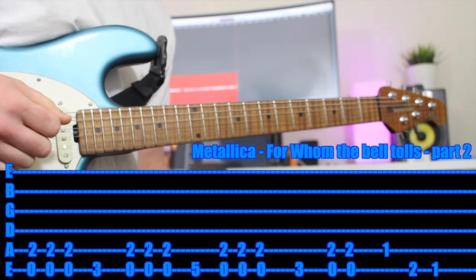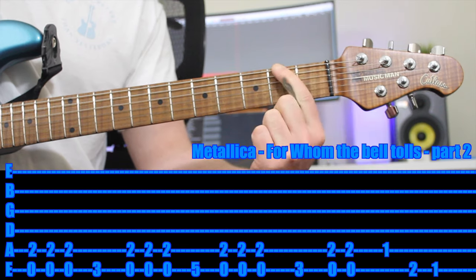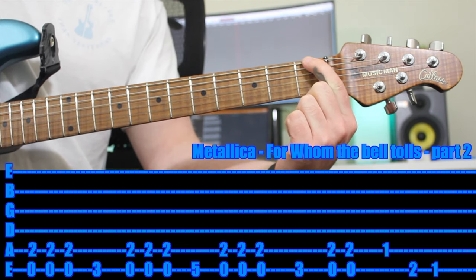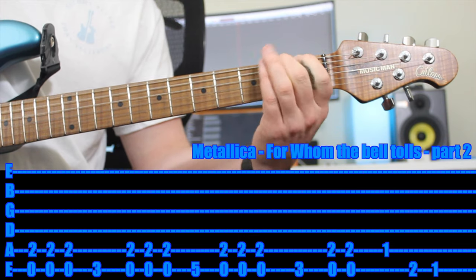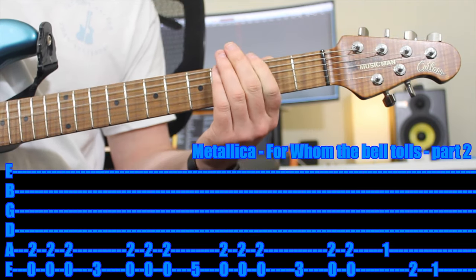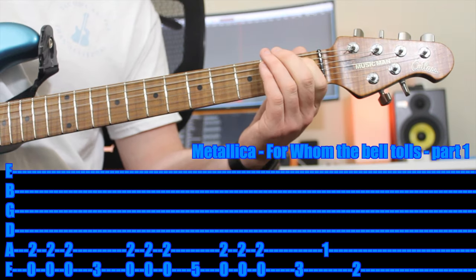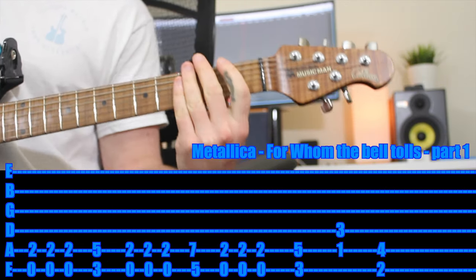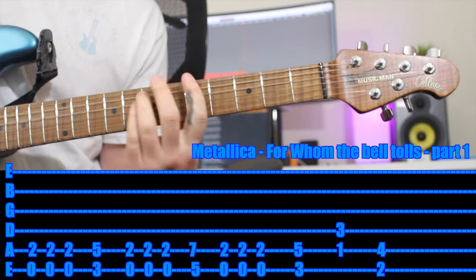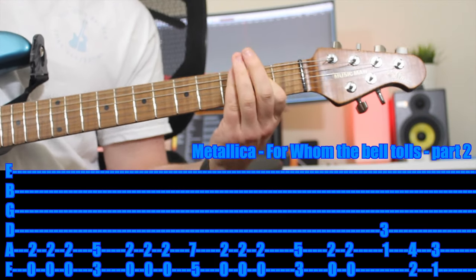Then stop. Then it's two quick sort of chugs. Then first fret on the A string, second fret on the E string, first fret on the E string. And that's it. Here's the entire thing, and here's how it would sound with power chords. Heaps of fun — that's the first riff. Let's check out the next one.